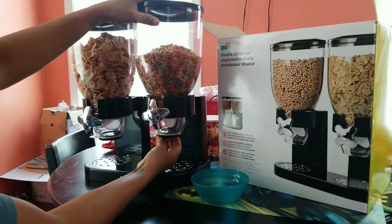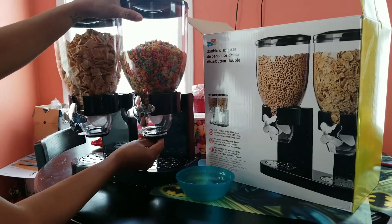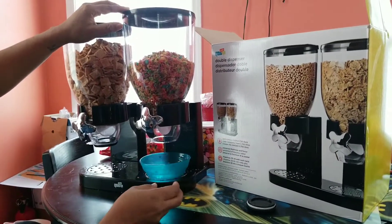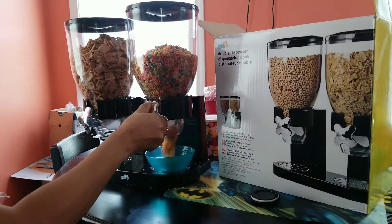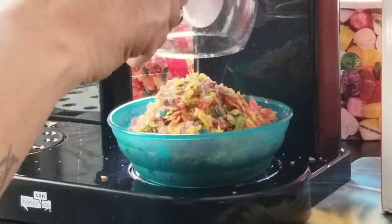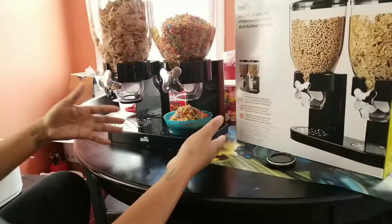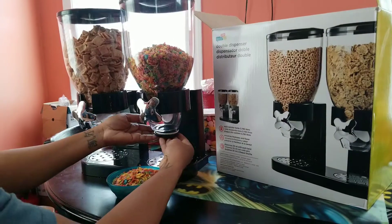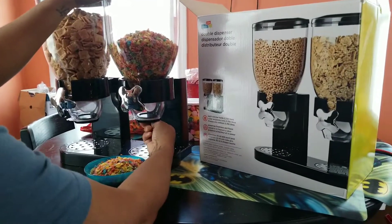So I'm going to remove the cover right here, put my container underneath it — and there you go. You can do like this, so it comes out perfect. A little messy, yes. So that works fine.